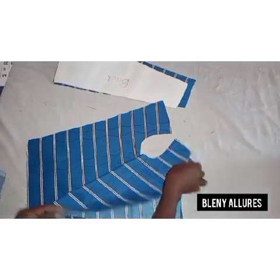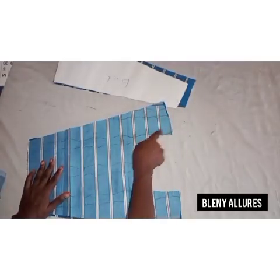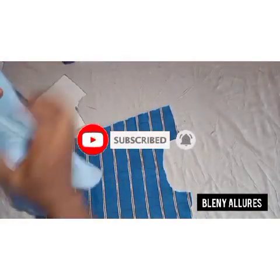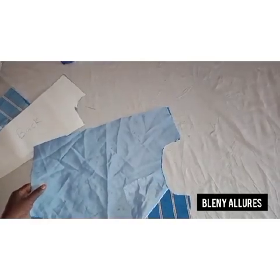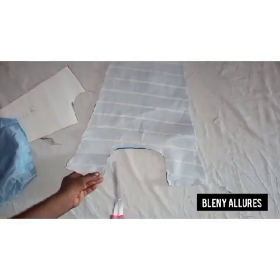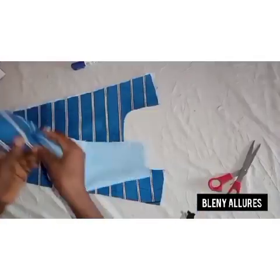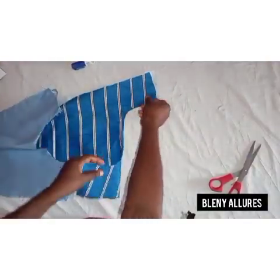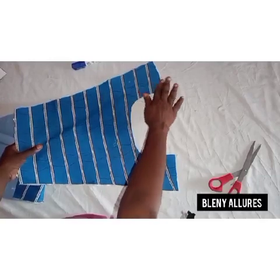I'm going to use the same fabric for lining and the main fabric. For the back, I'm also going to cut lining. I'll go ahead and sew the neckline — this is the lining for the back. I forgot to mention that I also canvassed my fabric, that's why you can see it's white. I've sewn the neckline and went ahead to notch it as shown in the video. I've turned it and given it a good press — you can see how neat it is.